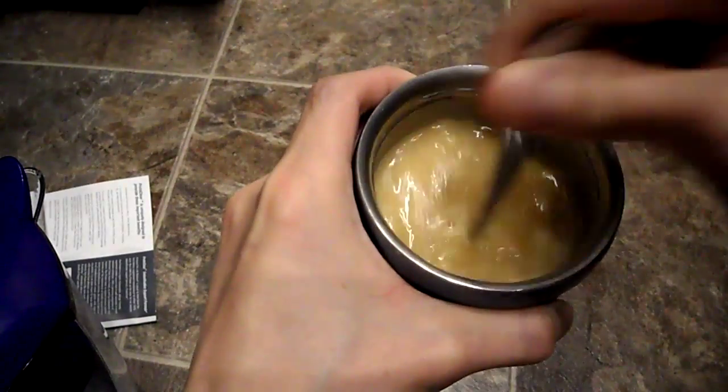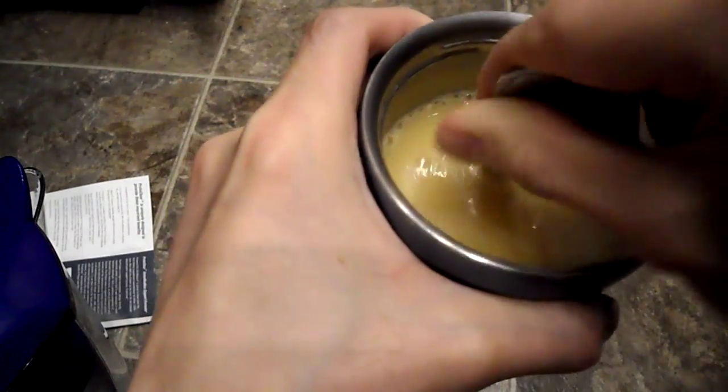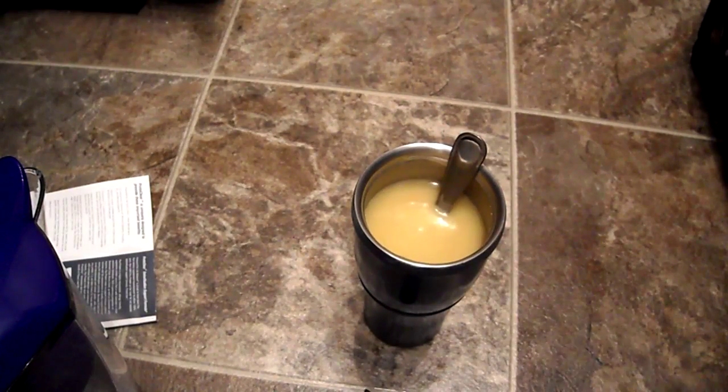Okay, so it dissolves pretty good. Rice protein, if you've ever had it, it's kind of gritty. Pea protein has a weird taste to it if you've ever tasted pea protein straight up. So here we go. It actually is pretty good.